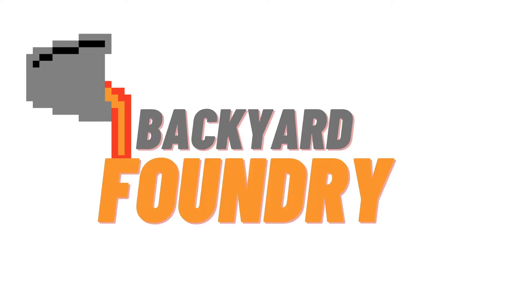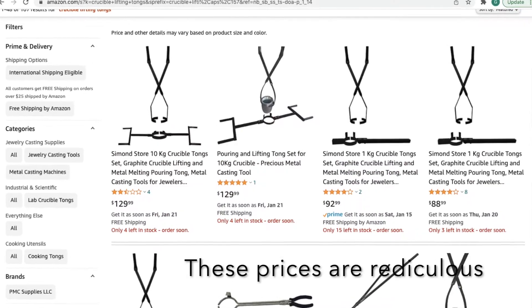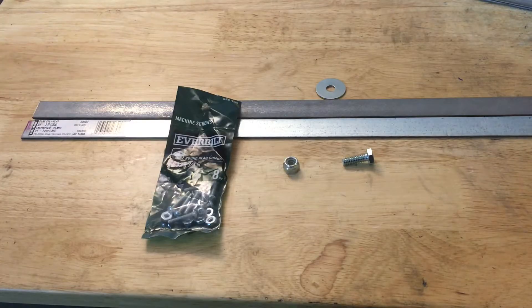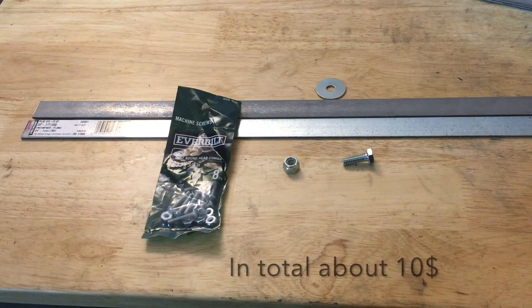What is up guys, it's Garrett and today I'm going to be showing you how to make your very own crucible tongs in order to hopefully save you some money. To start you're going to need your supplies that are shown on the screen now — or what I use. It's not really a science, you could use whatever you have, just follow the general process.